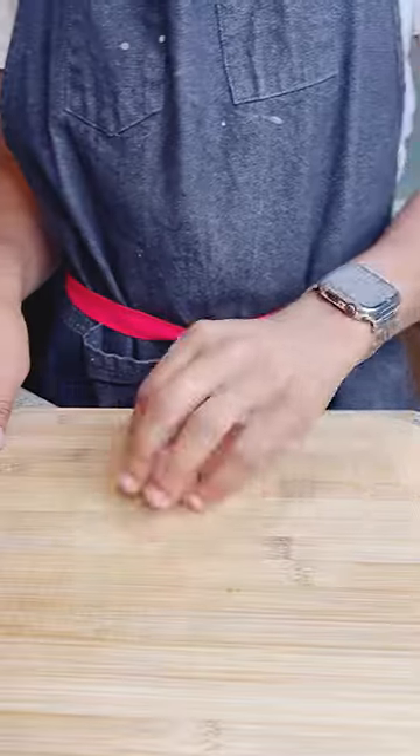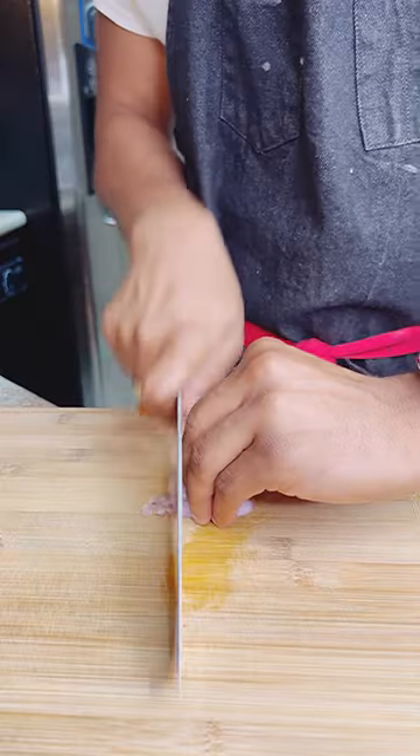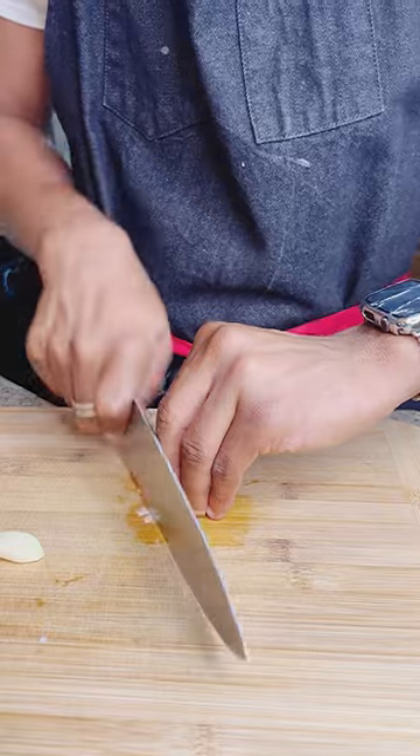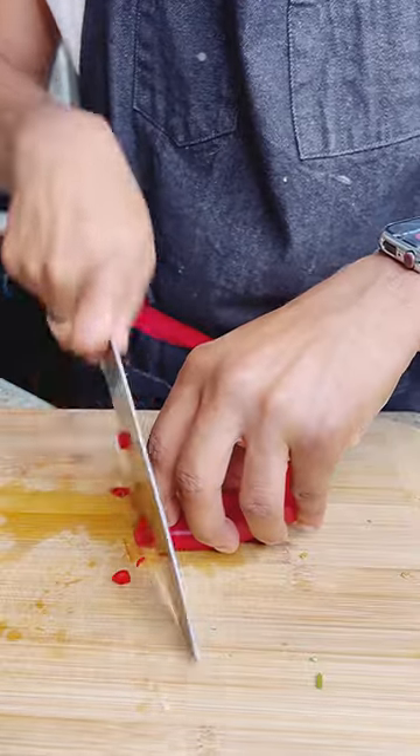Go ahead and get your black beans drained. Sharp knife as always. We're gonna get a shallot diced up — going for a small dice, so keep your slices really nice and tight. Now on to the garlic. You guys like my garlic keeper? Go ahead and get your garlic sliced up, chopping as thin as I can. Then I'm gonna go ahead and slice up a Fresno pepper as well.